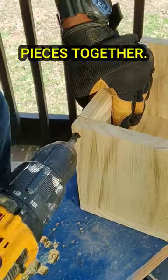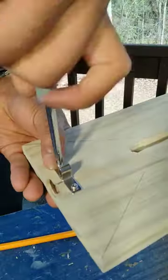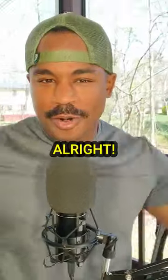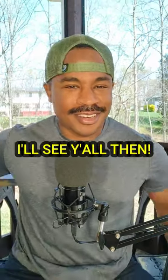Let's screw all these pieces together, add a couple of hinges, and a closure. And hey, it looks pretty good. Alright, so in the next video it's time for the fun part — I'm going to be doing some painting. I'll see y'all next time.